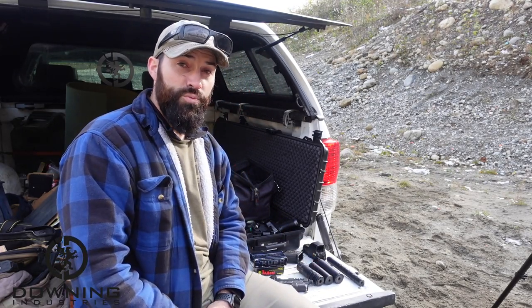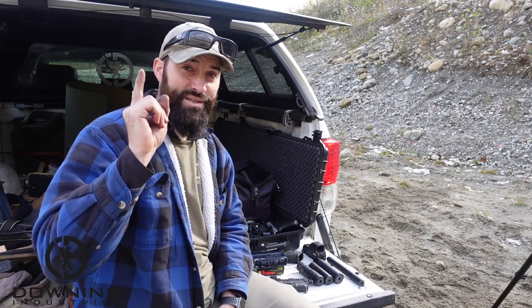Three rounds of supers and three rounds of subs. Suppressor number one — here we go.